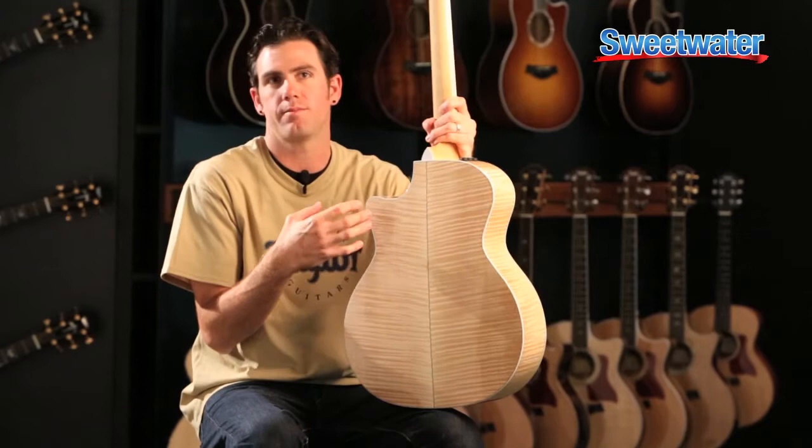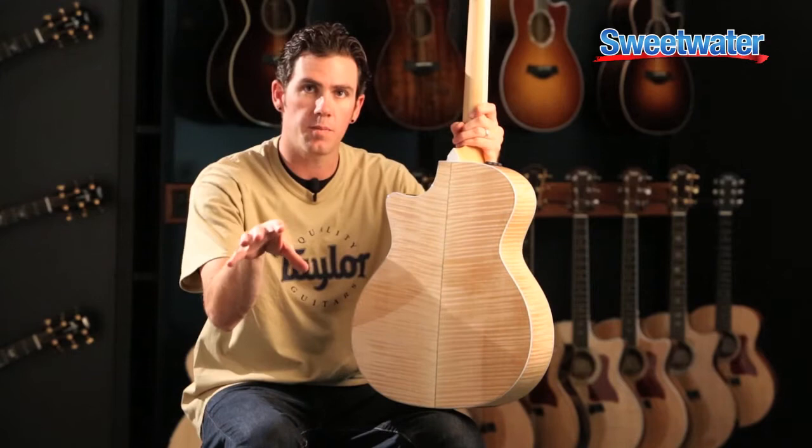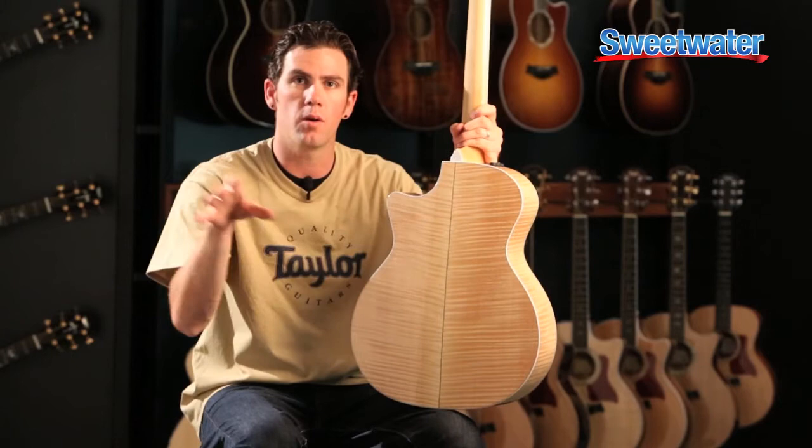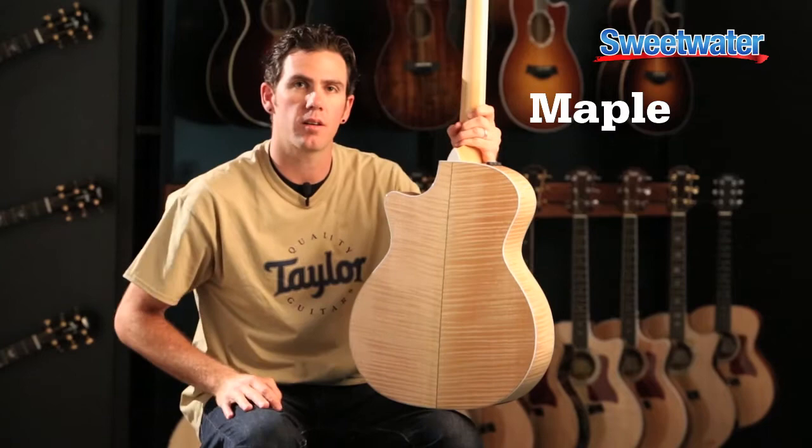If I'm a recording artist and I really need a guitar to sit in its own sonic space in a mix, Maple is perfect for that situation. It's also wonderful for folks who have a much higher EQ range with their voice, so their voice isn't really fighting the guitar — it kind of lives harmoniously with the tone of the Maple. If you're looking for something along those lines, we really invite you to check out our Maple 600 series collection.